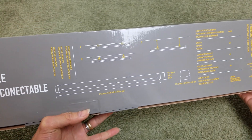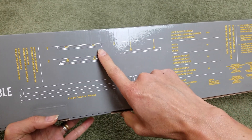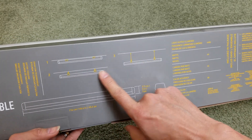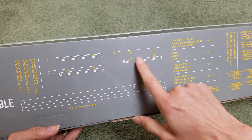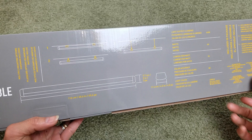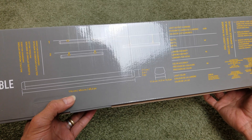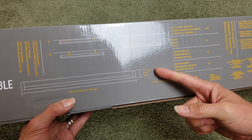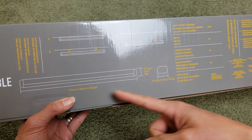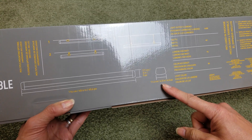Here are the dimensions — you can mount it flush to your ceiling or with some space. It's 116 centimeters in length by 7.7 centimeters in height, or 45.6 inches by 3 inches, and the width is 11.6 centimeters or 4.5 inches.